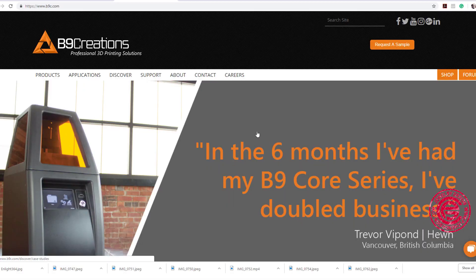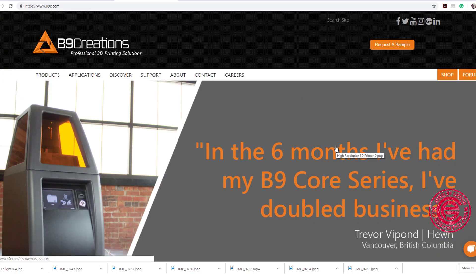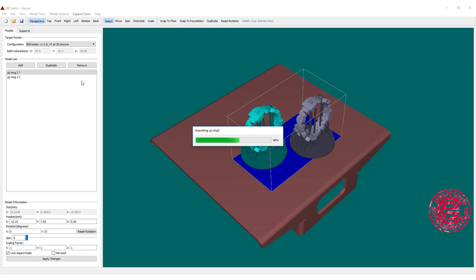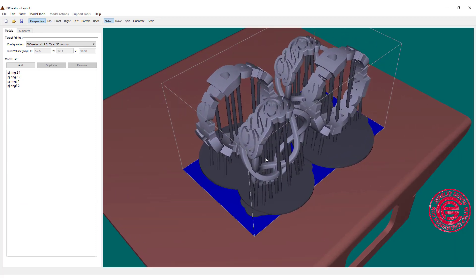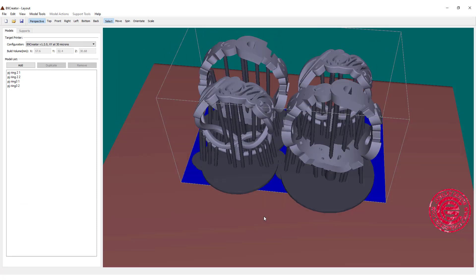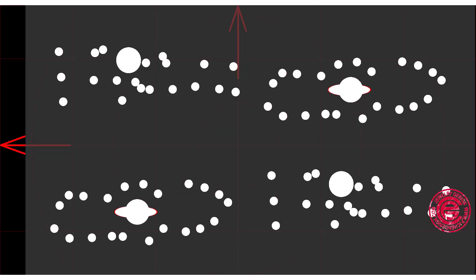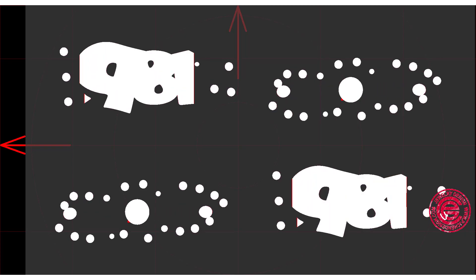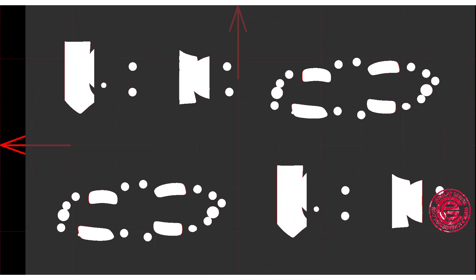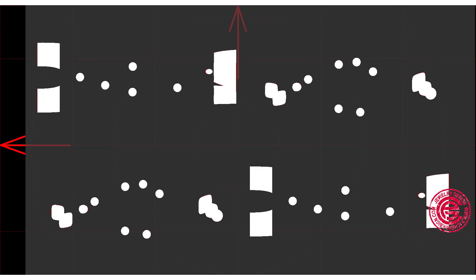I use the B9 Creations 3D printer for this project — I have no affiliation with them, it is just what we have here. It comes with very simple software that lets you arrange and customize your supports. The software also allows you to check whether your supports are working correctly. As you can see, the white dots and white areas represent your part, and you want to avoid the red areas, which mean those sections may not print.